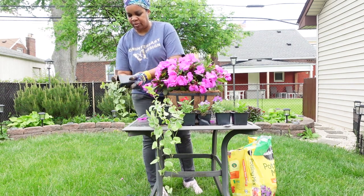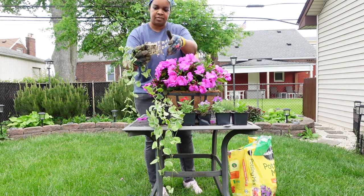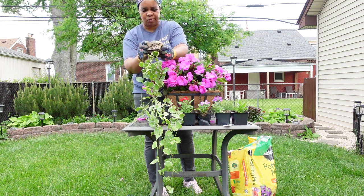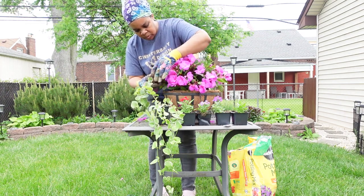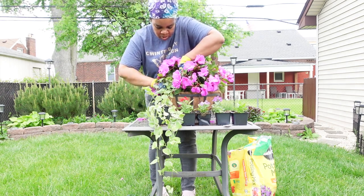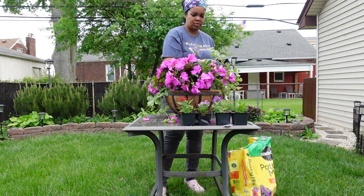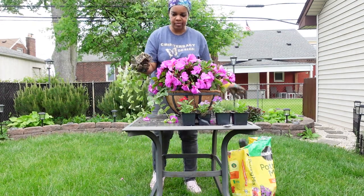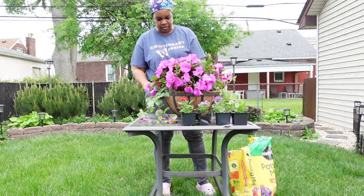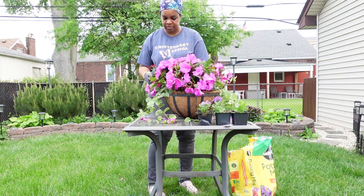Add a spiller on each side. Add flowers, also known as fillers, around the basket. Make sure to give each plant enough space — the flowers need room to grow.